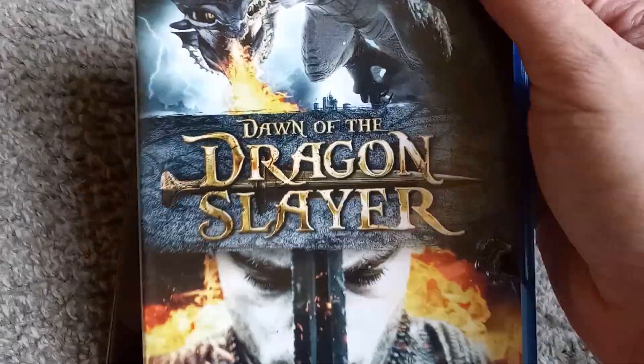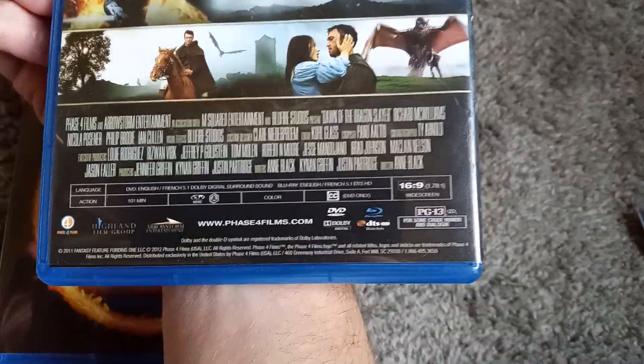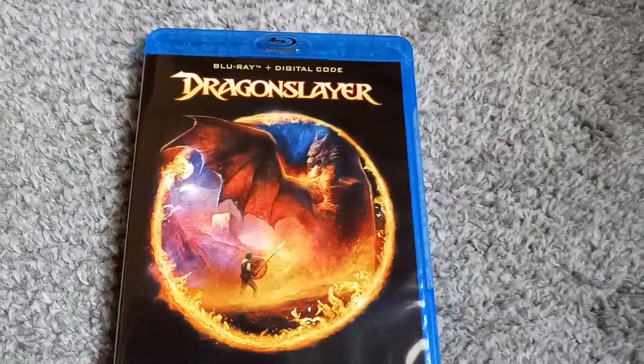Finally have the original Dragon Slayer on Blu-ray, as well as Dawn of the Dragon Slayer, which comes with no special features. There you have it, ladies and gentlemen. See you next time.